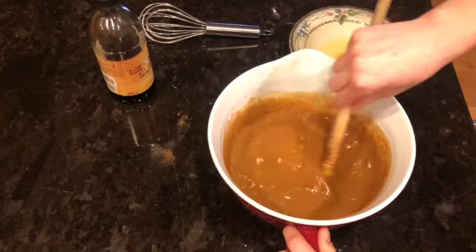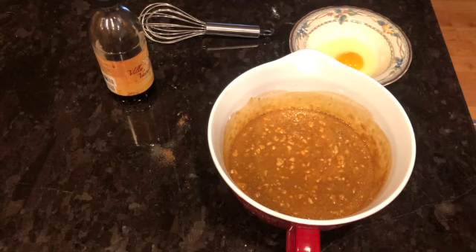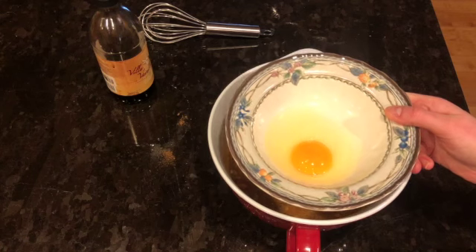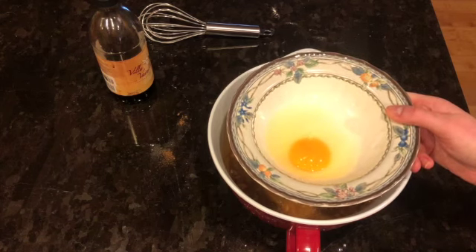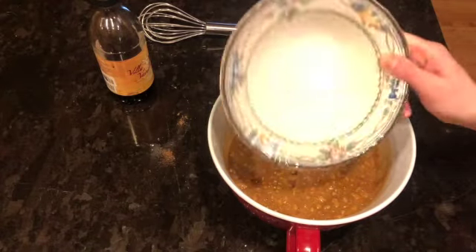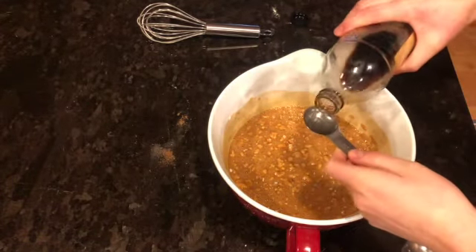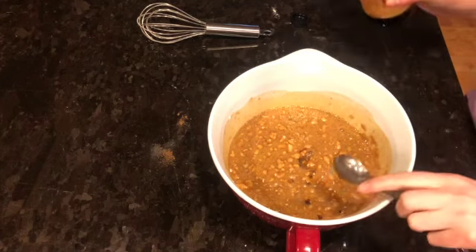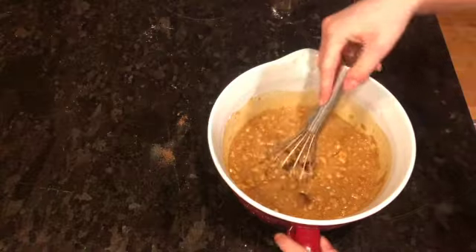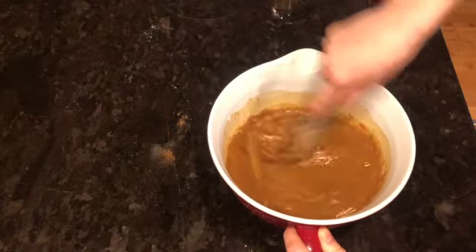Now I'm going to put my wooden spoon aside and we are going to whisk in our vanilla and our egg. I have my one egg cracked into a bowl — I always do that because I'd rather pick out shells from a small bowl than from the batter. There's one egg and then one teaspoon of vanilla.